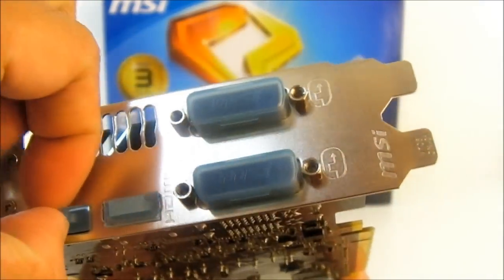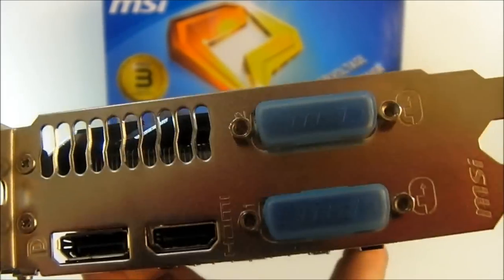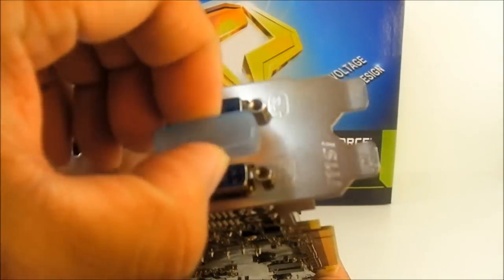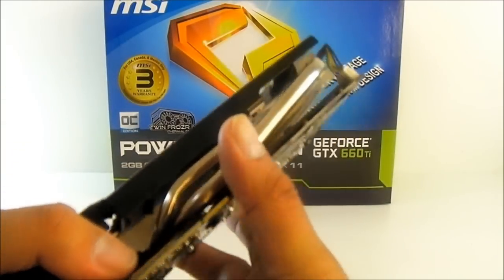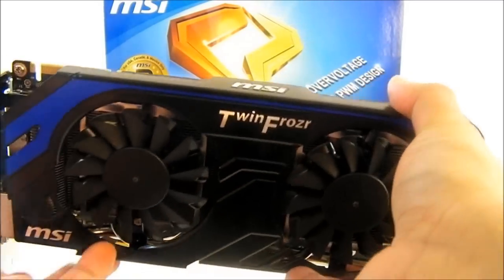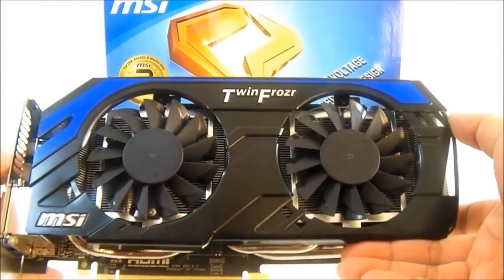At the back, there are connections for DisplayPort, HDMI, and a pair of DVI ports — one DVI-D and one DVI-I, both dual-link connectors. The card itself measures 25 cm in length from tip to tip.